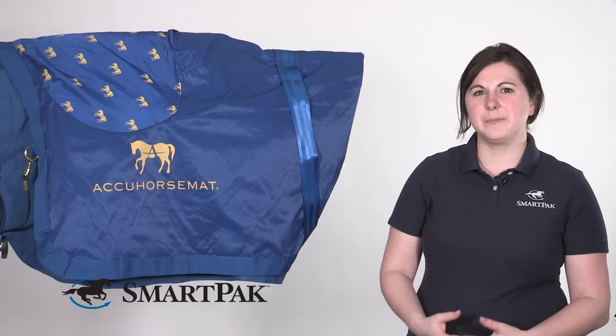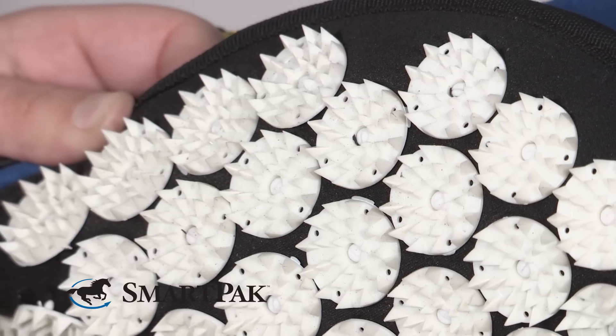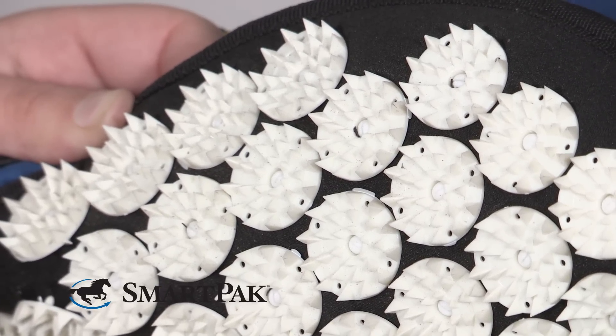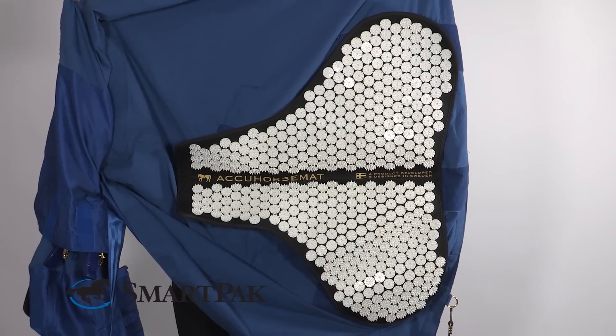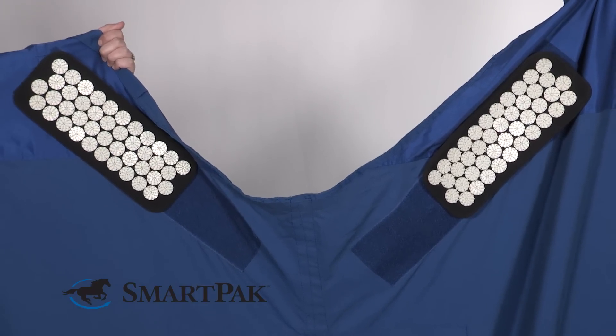This sheet offers a really unique benefit in that it allows you to deliver the benefits of acupuncture in a really easy to apply sheet that anybody can put on their horse. This sheet features three acupuncture panels — there's one large panel that goes across the top of the horse's hindquarters and there's two smaller panels that go on each of the shoulders.